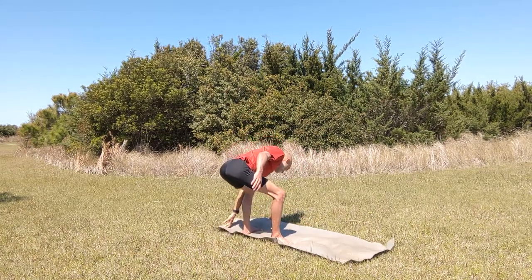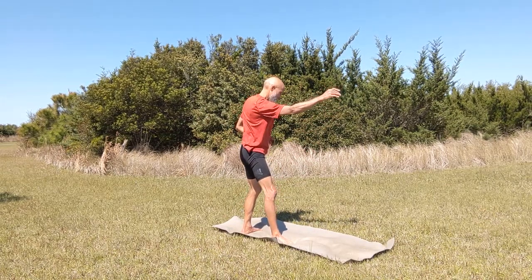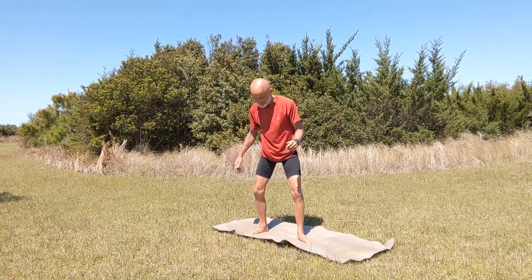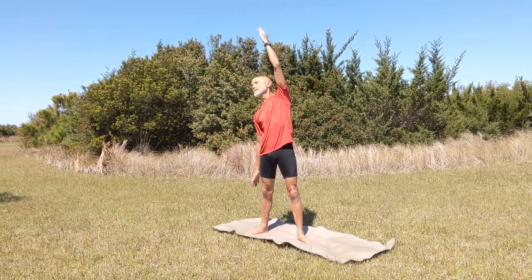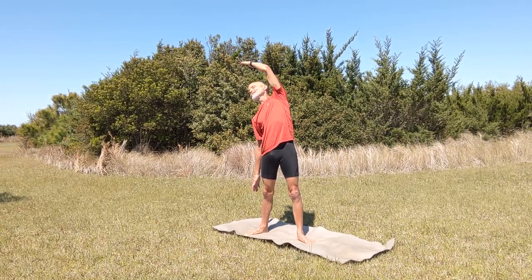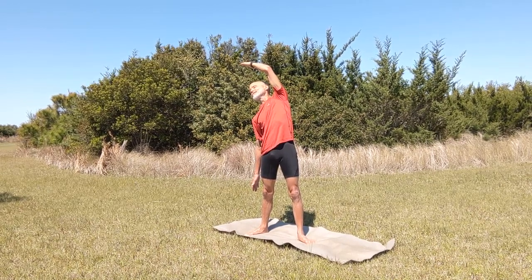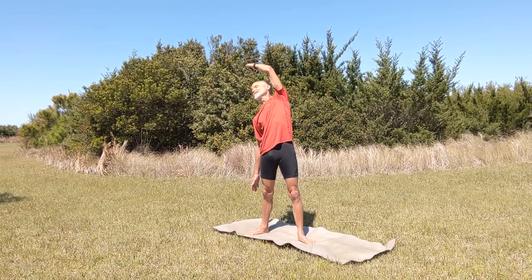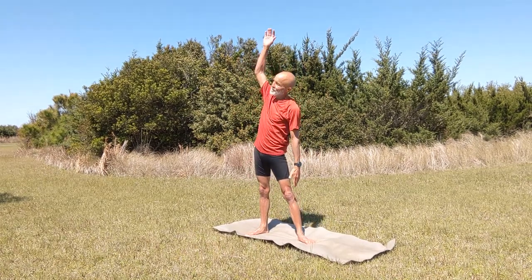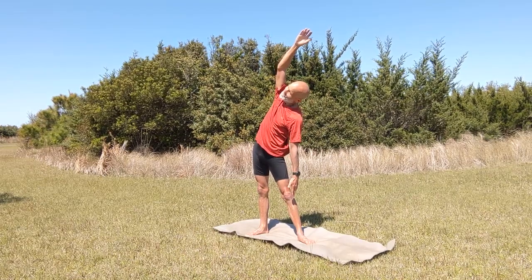Now we're going to do our first foot switch — basically just hop up and switch our feet and back down again. This practices the same basic motion that we use when we're foot switching on the board. We're going to do the same stretches on the other side, bringing the forward arm up overhead and stretching that forward side of your body, and then stretching the back side of your body — bringing the back arm up overhead, forward arm down towards the front foot.